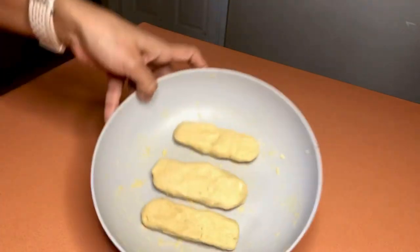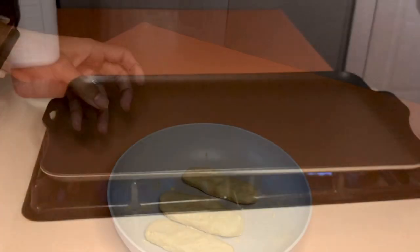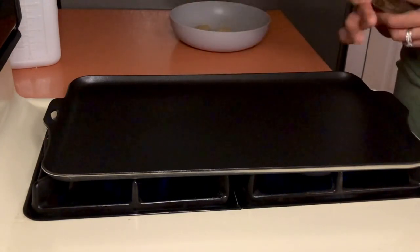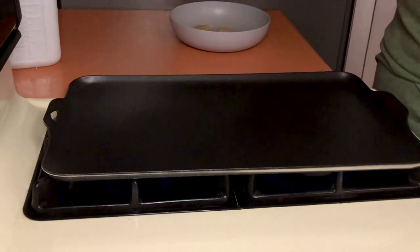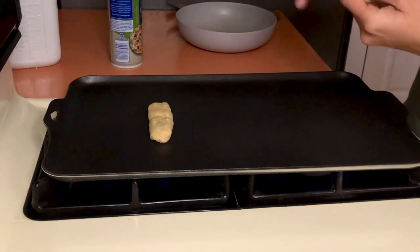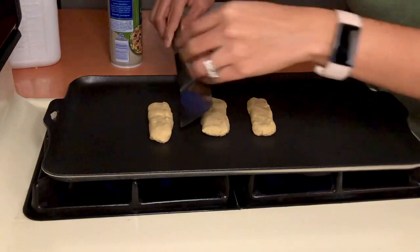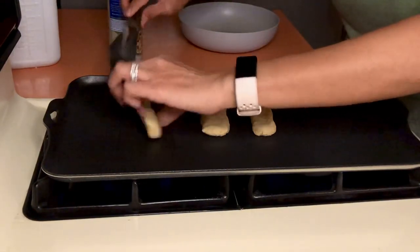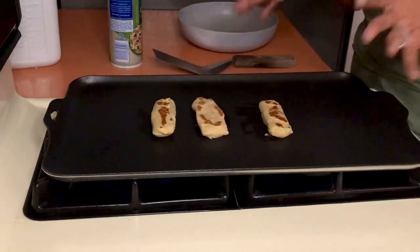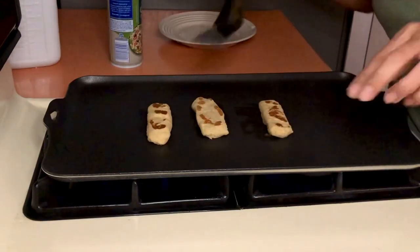Now we've got our french toast sticks. We're going to get a skillet and cook these all around. Place them on a flat griddle or skillet on medium to low heat — we don't want them to burn. I'll put a little bit of non-stick spray. I love that sizzle, so satisfying! Just cook them and turn them around — we want them golden brown, just like a french toast stick. Let's see how they're looking; turn them to the side.